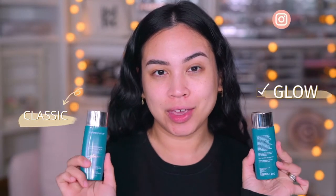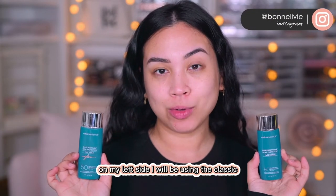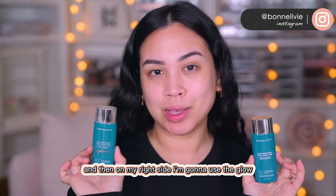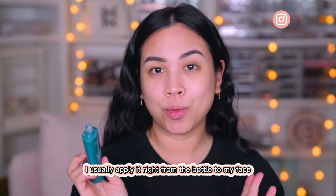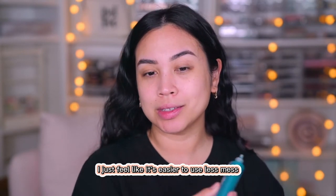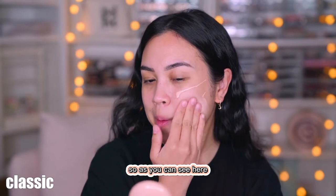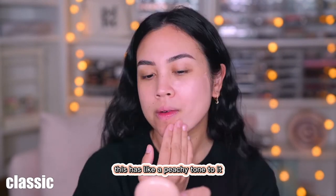We are going to start with the original and the glow. On my left side I will be using the Classic, and on my right side I'm going to use the Glow. I usually apply it right from the bottle to my face — I just feel like it's easier to use, less mess. So as you can see here, this has like a peachy tone to it.